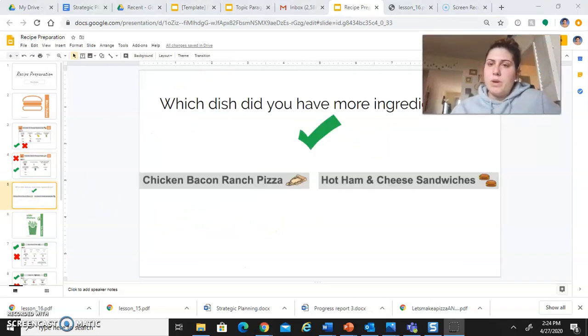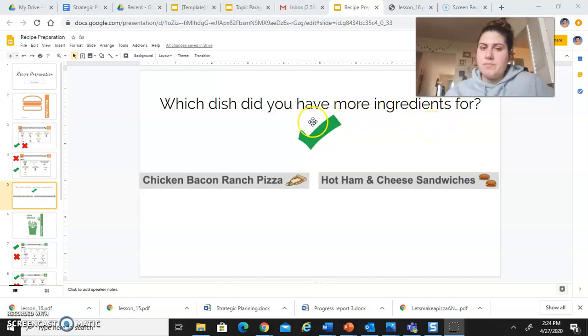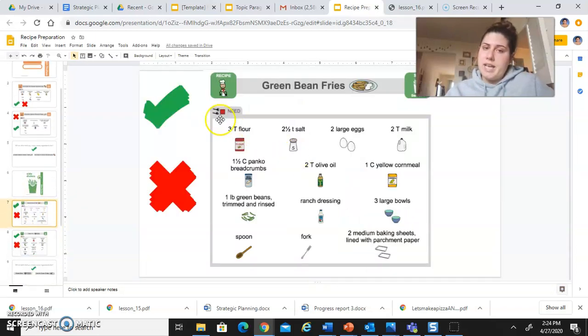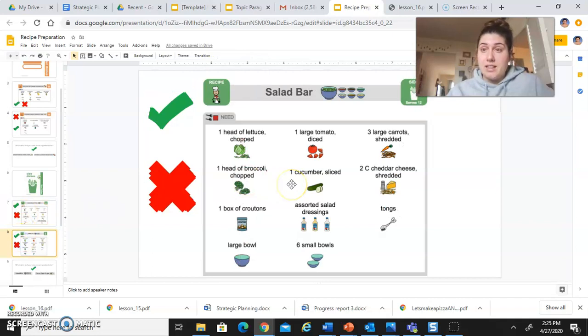Then I'm going to ask you a question: which dish did you have more ingredients for? You're going to tell me which one you are more likely to have the ability to make. Next we're going to move on to side dishes — we had two of those. Same thing: do you have flour? Yes, put a check mark. Do you have salt? Yes, put a check mark. Do that for the green bean fries and your salad bar. Really check — don't just guess. Sometimes you might be surprised at what you find in the cabinet or even in your freezer.